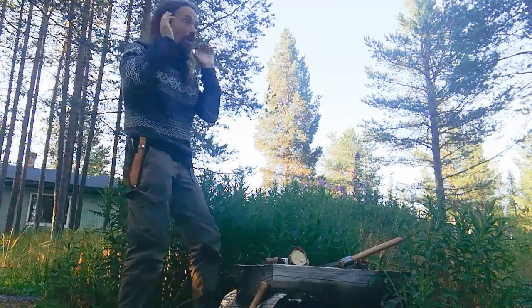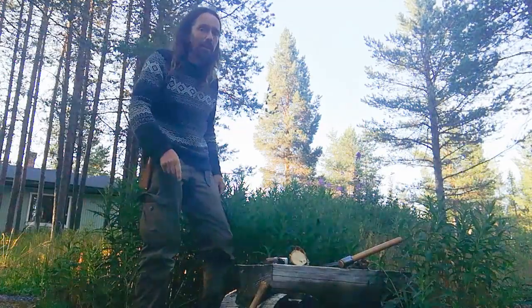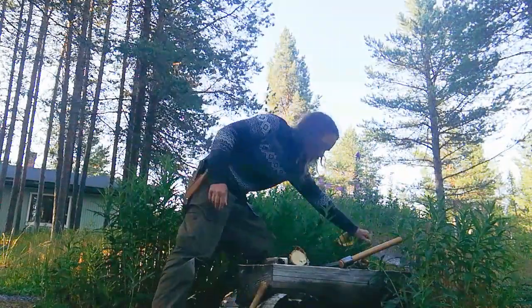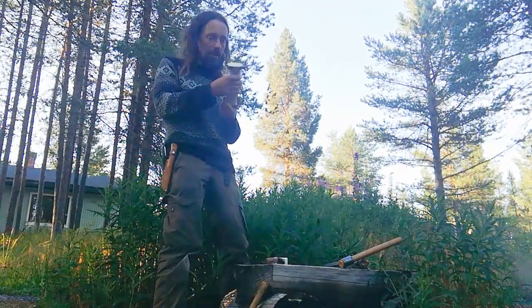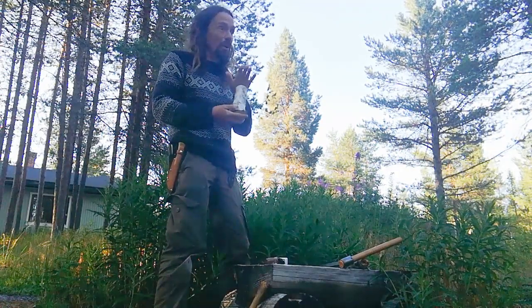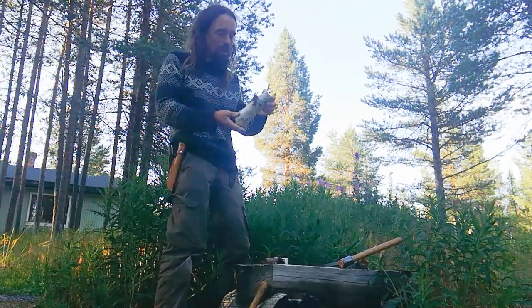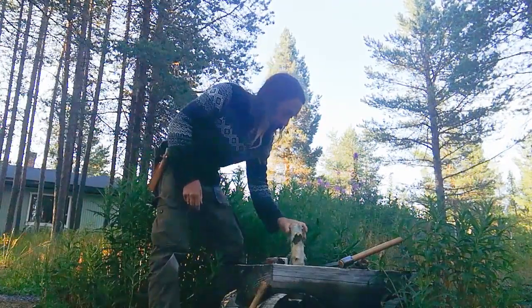We've got a selection of tools over there. So we've got a bit of birch — it's green, it's fresh, and that way it's going to be easier to carve. If you use anything that's dry it's going to be a lot harder. This bit isn't ideal because it's full of knots. We're in Lapland, so that's normal.